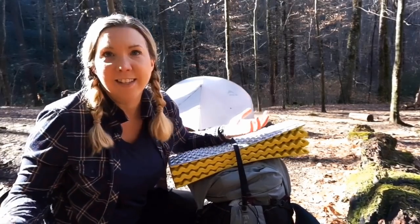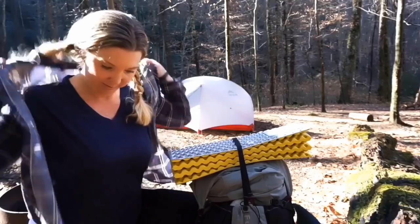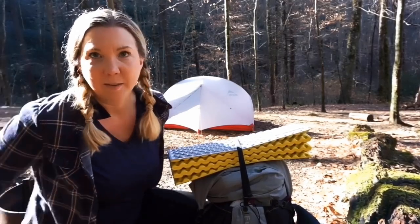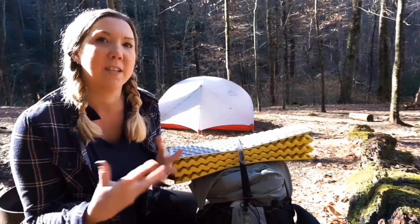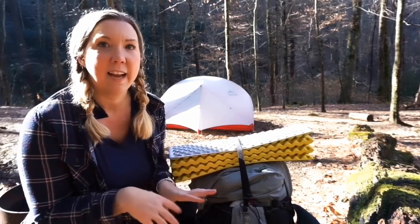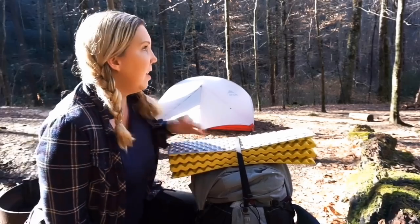This isn't just for solo backpacking — if I'm packing with my husband or friends or anyone, this is pretty much all the gear I bring. But I'm framing it as solo backpacking so you can see everything I need just for myself.